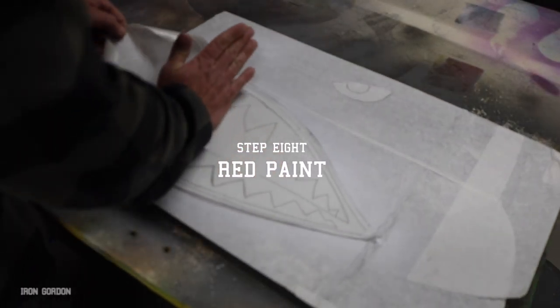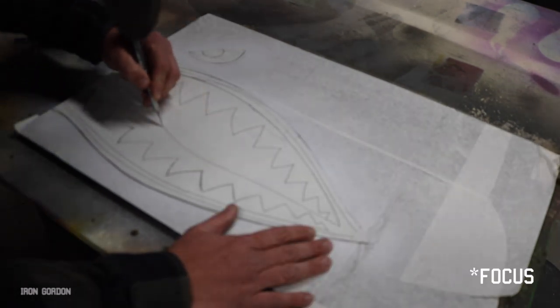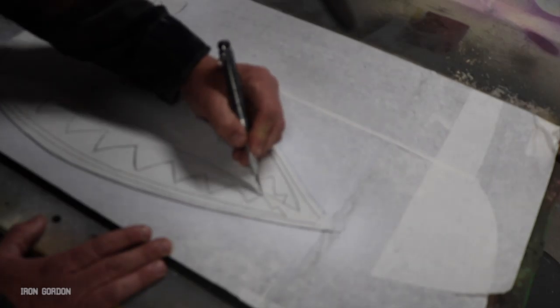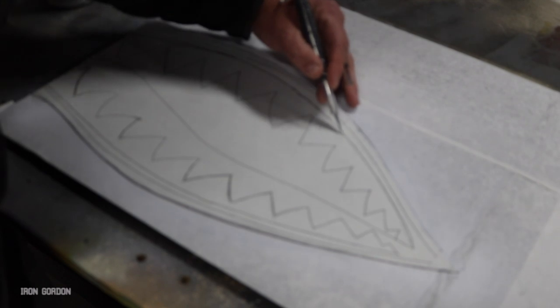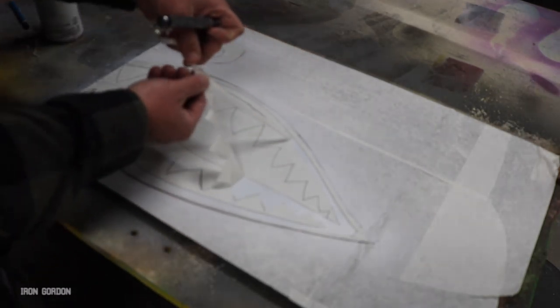After that white paint has a chance to dry, we're going to move on to step eight which is the red paint. I need to go grab that mouth piece and reapply it to what I just painted, and I'm going to remove everything that needs to be painted red — which is going to be the tongue, the gums, and the iris of the eyeball. You want to make sure that you're not pushing down too hard on your razor blade — you only want to cut through the masking film, not into the substrate that you're painting on top of.